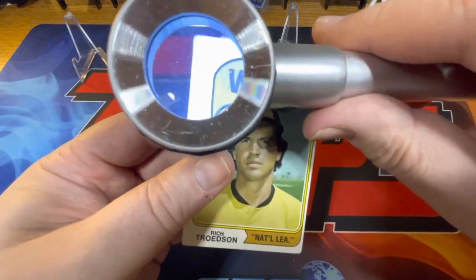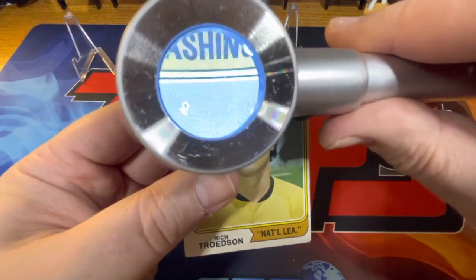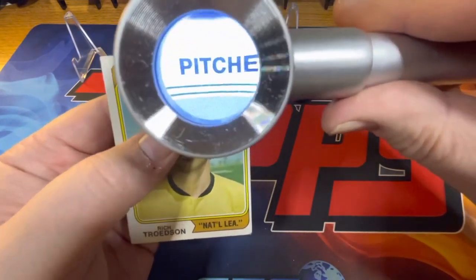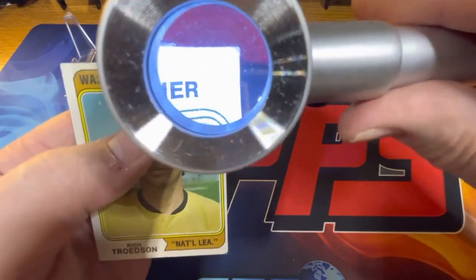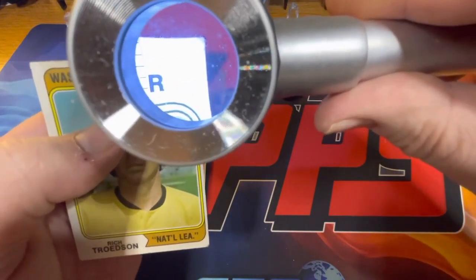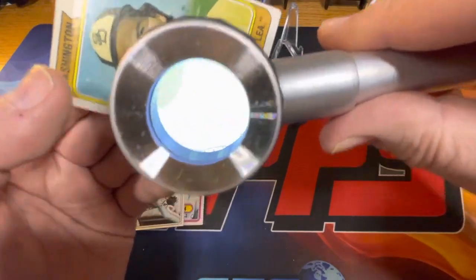As you can see, it does a pretty good job of getting close up. You can see all the print lines and the surface. When we get to the corners, you can see them relatively well.